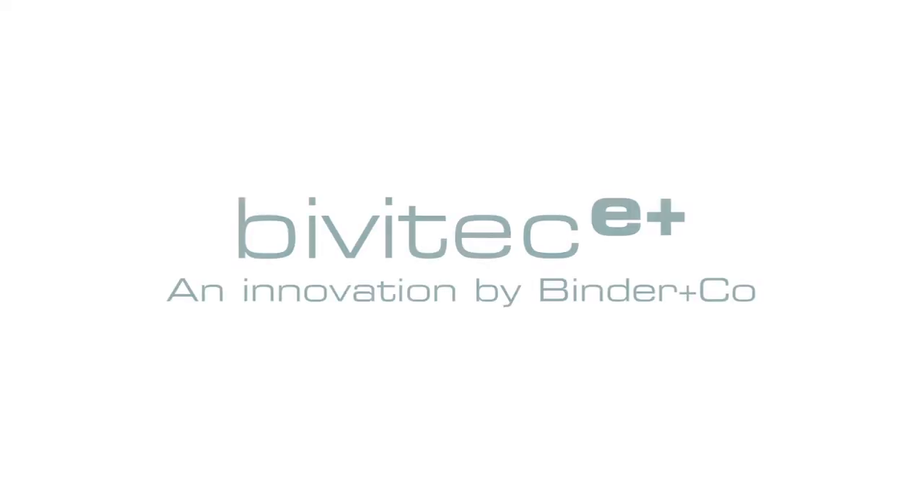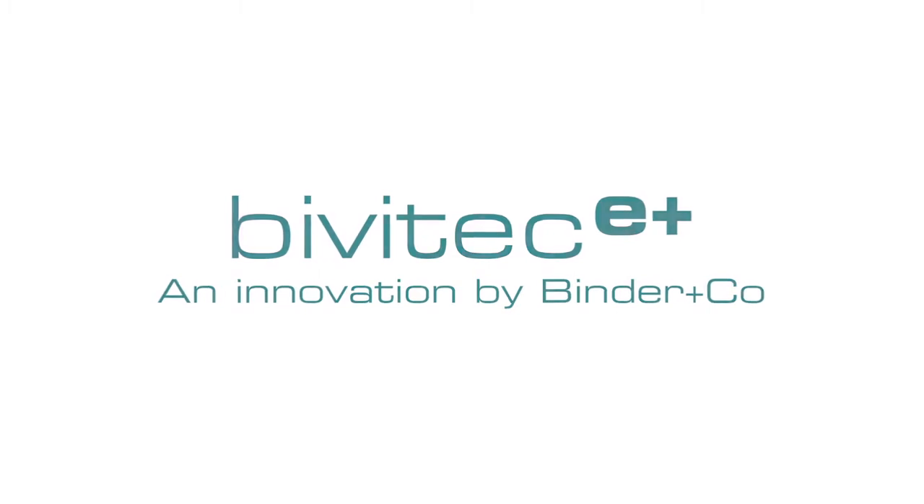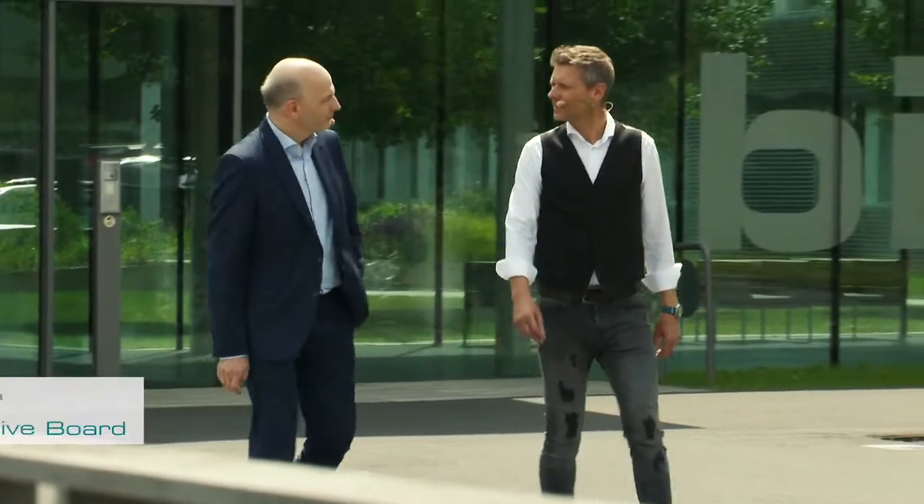Welcome to our presentation of the new Bivitech E Plus Screening Machine from Binder & Co., here in Gleisdorf, Austria. Mr. Rosiger, in your opinion, what's special about the Bivitech E Plus?